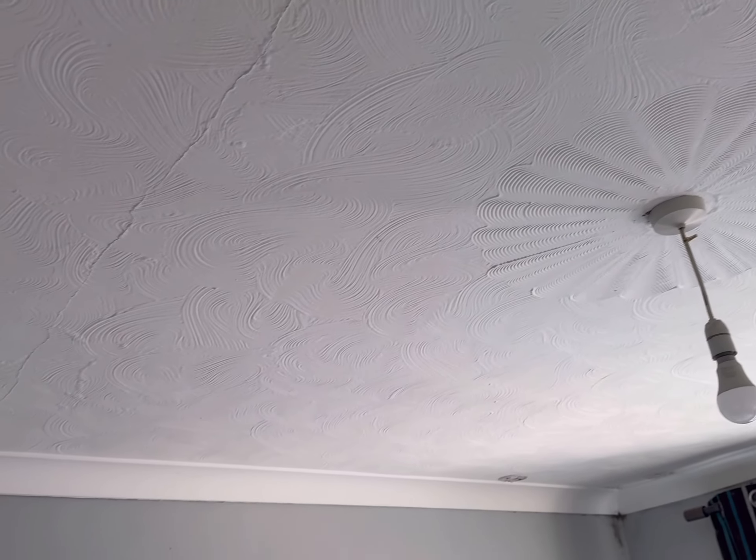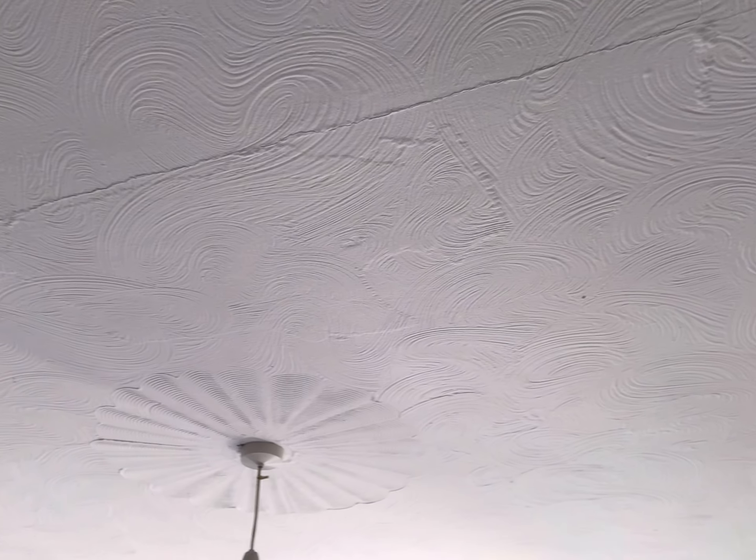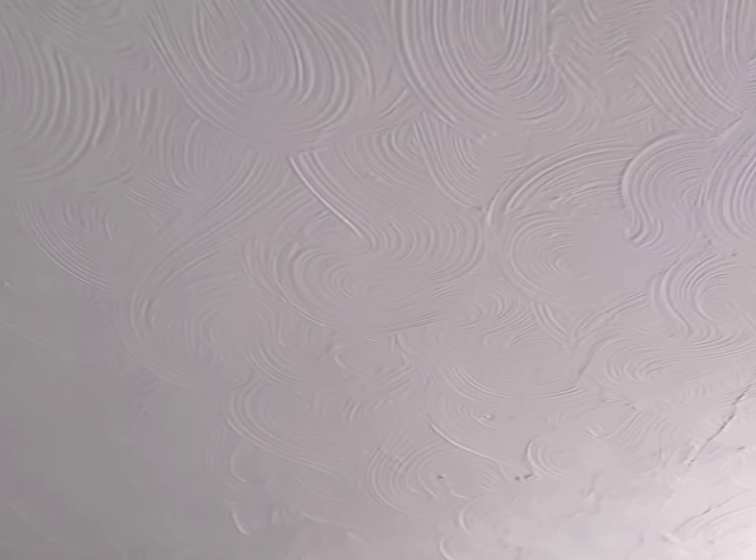In this video we're going to be removing this horrible artex on the ceiling. There are loads of ways to go about this — people like to overboard it, and personally I do that most of the time. But I don't want to overboard; I want to try and keep this coving. We're going to use a steamer to steam the artex off, to save on dust because it's very hazardous. I don't know what the state of the ceiling is going to be like underneath as we've got a big crack running through here. We'll show some filling and what it's going to look like at the end. I'm going to set the steamer up now and start scraping.